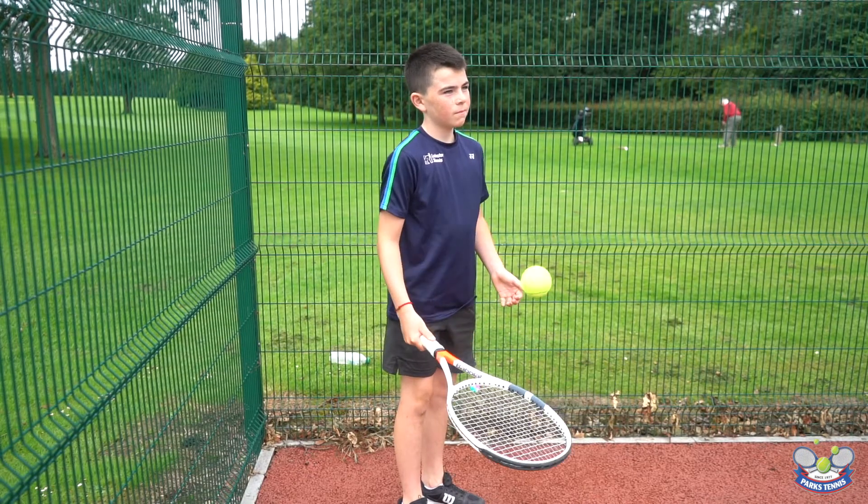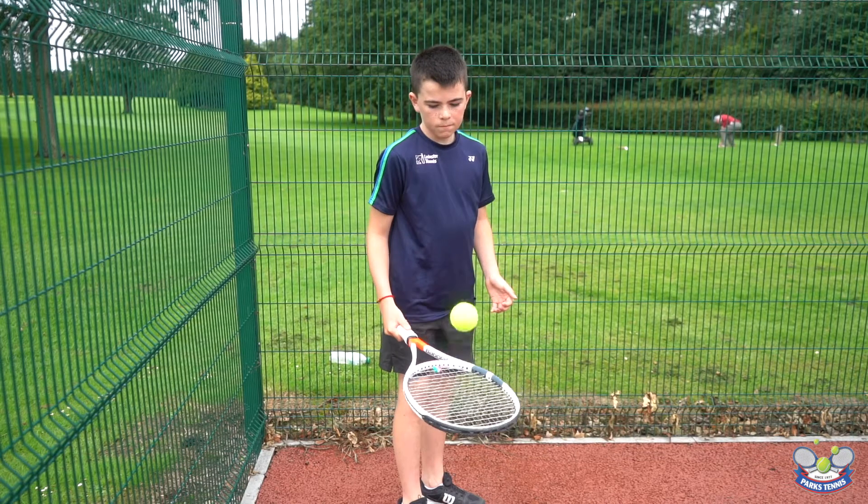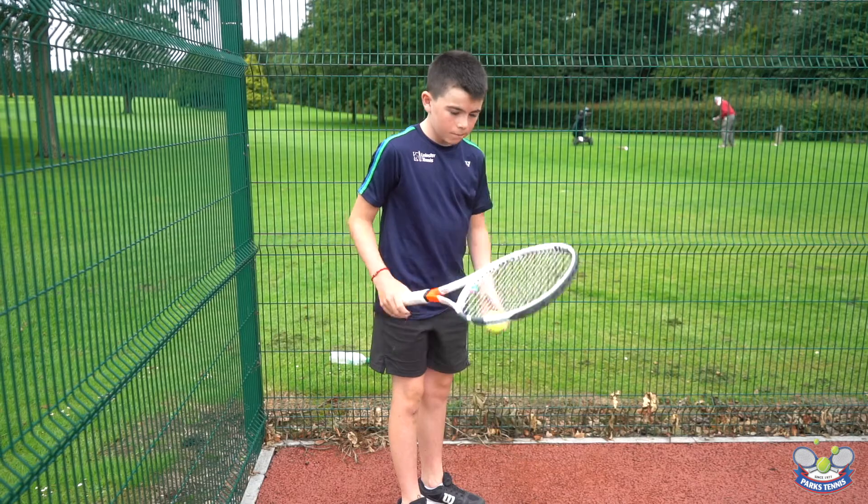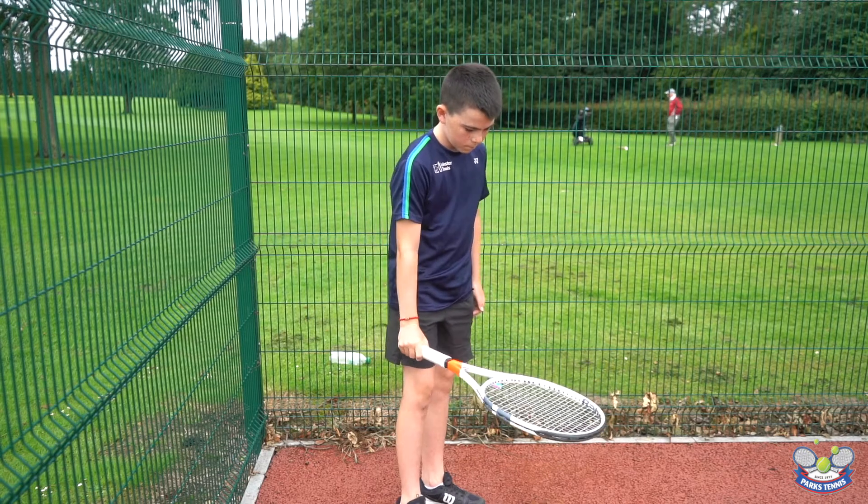Hi everyone and welcome back to the Parks Tennis Play at Home program. In this video we're going to take a look at eight exercises with the ball and racket that will help develop your racket skills.